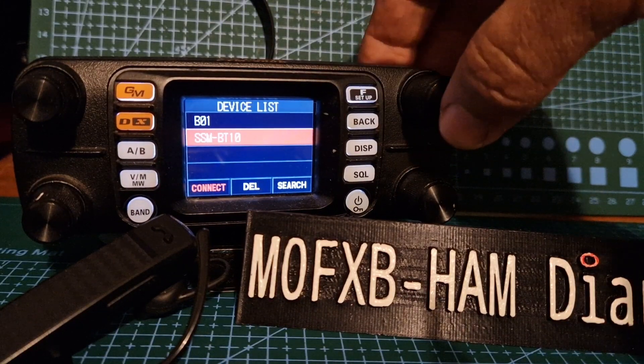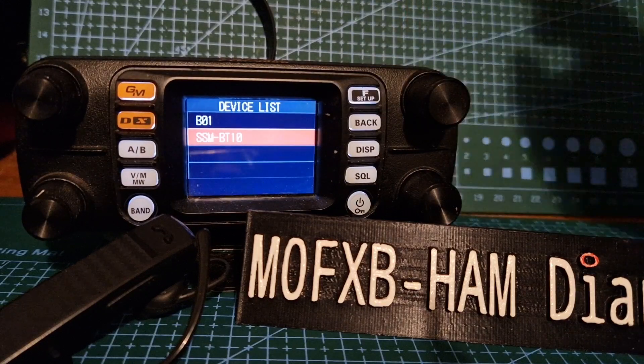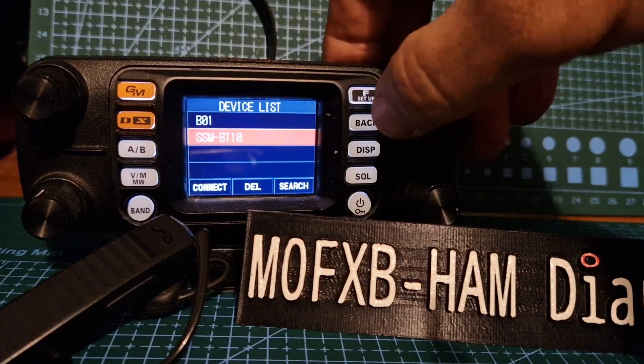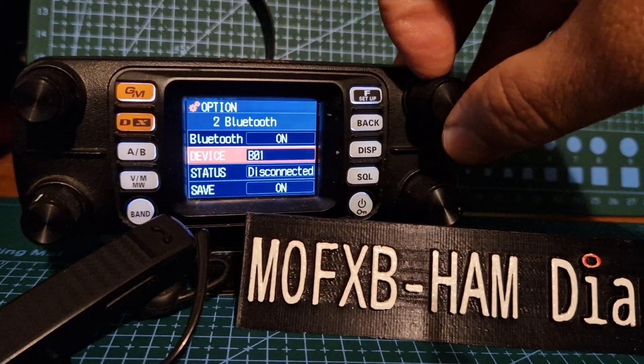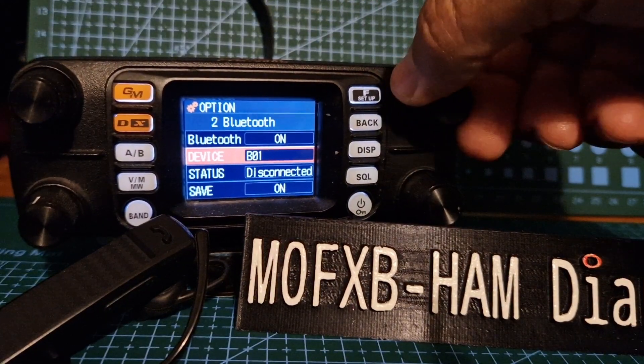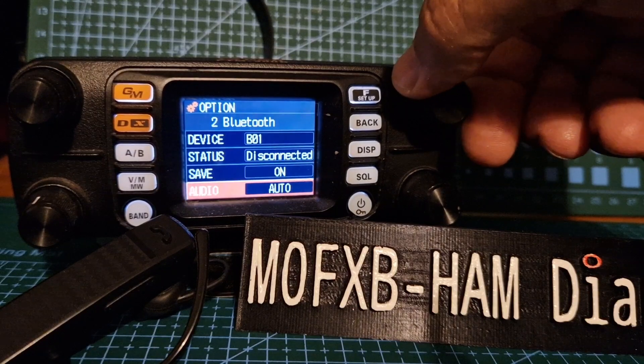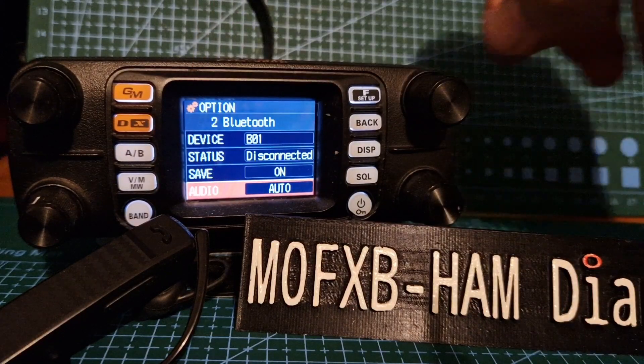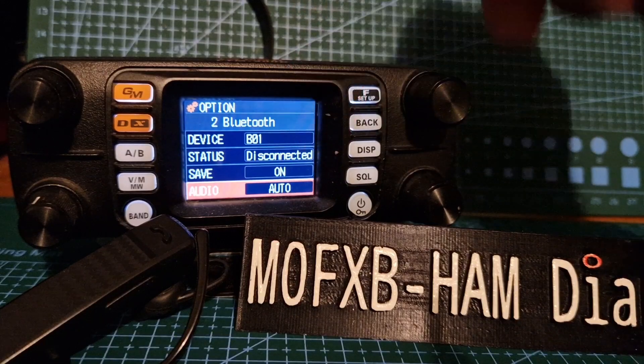It gives you the option to connect, then you hit connect. When you are connected, I just want to show you that you've got an option at the bottom. Go back and go down to where it says audio, and you've got auto and fix.